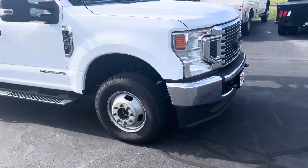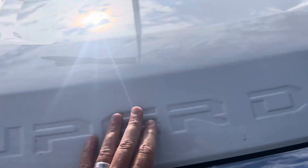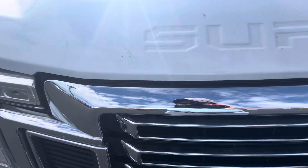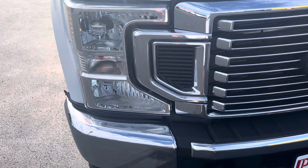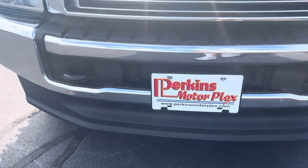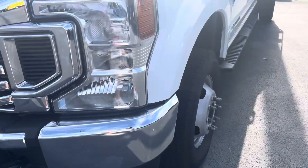We'll start here on the front, looking at the hood and everything. Things I'm looking for: dings, dents, things like that. All looks really good. Not a lot of wear here on the front. A lot of times you get some rock chips and things, but that all looks good. Grille, headlights — great shape. Front bumper also great shape. I've got the truck running here as we're going, so everything sounds great there.